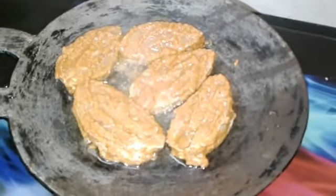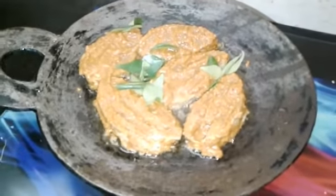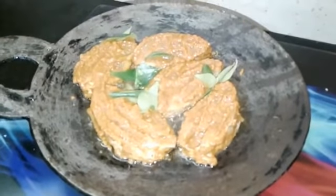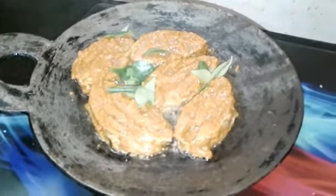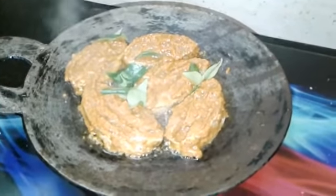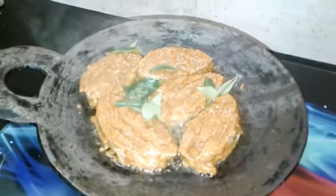2 tablespoons of milk. Put it in a bowl and add it in. This recipe is very small and slow.